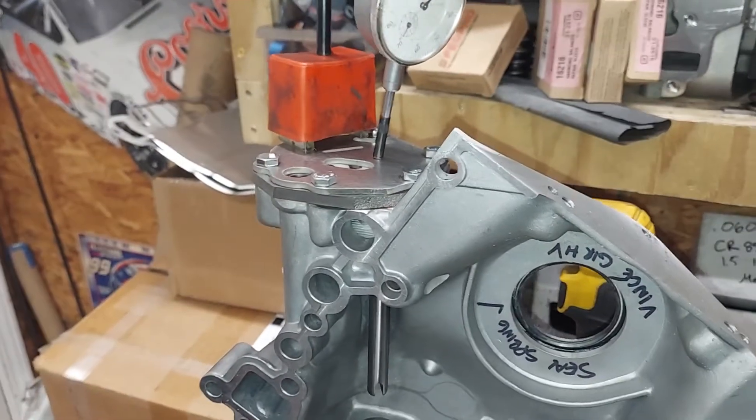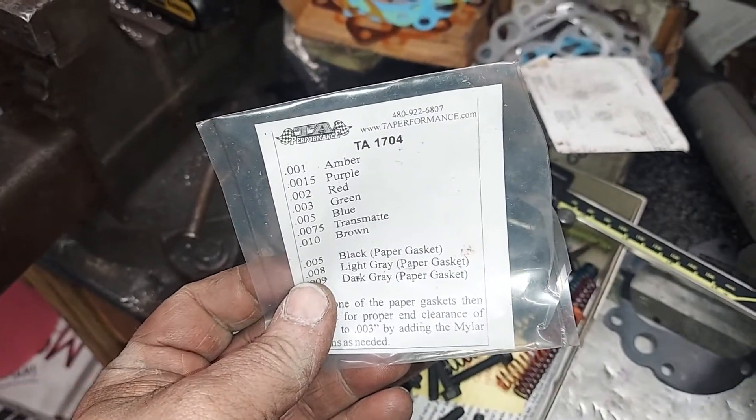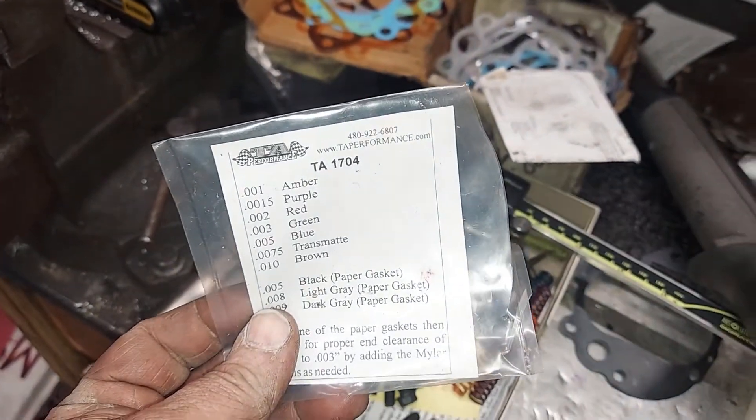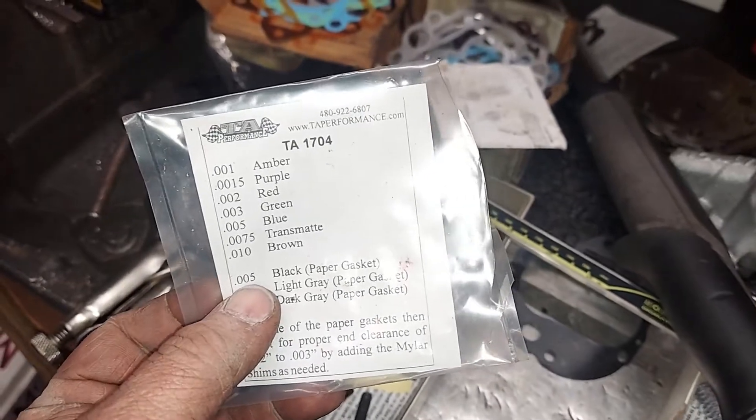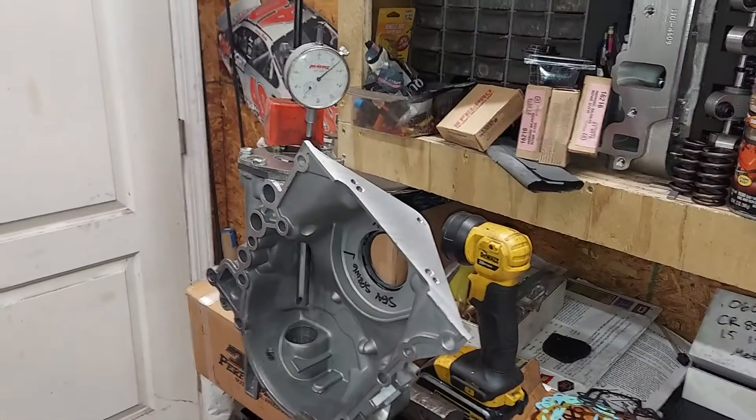Alternatively, I'll take it apart. I can lap the gears on a granite stone a little bit, and then I can add one of these shims — I'd probably go with amber or purple and see if it frees it up. Or maybe I can find a thicker gasket in total thickness, like maybe that brown one. So we're working on a wheel pump.